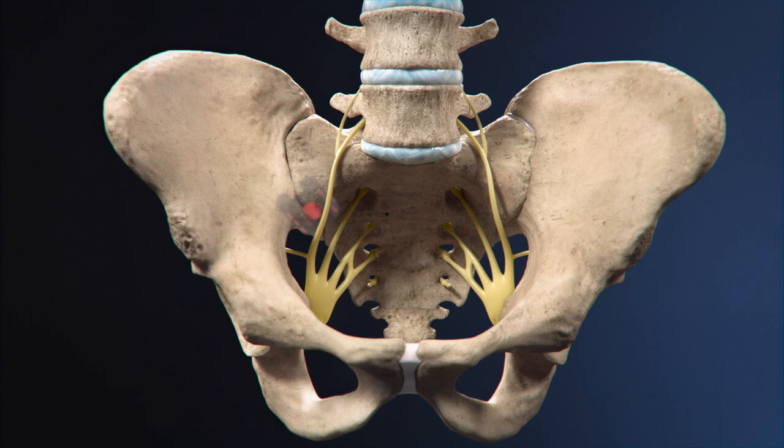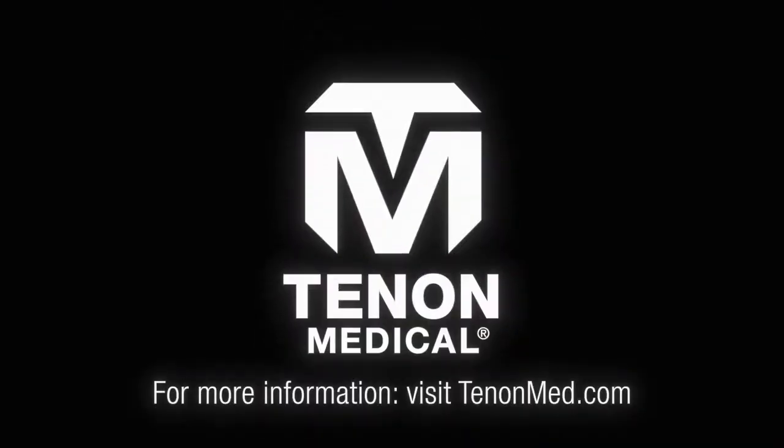The Catamaran SI Joint Fusion System offers a new option for patients suffering from SI joint dysfunction. To learn more about SI joint fusion with the Catamaran SI Joint Fusion System, contact Tenon Medical today.